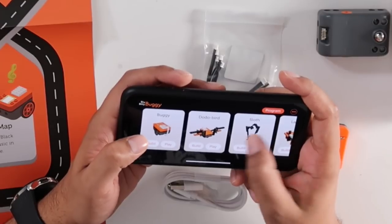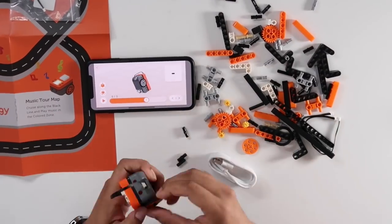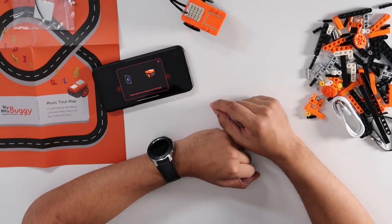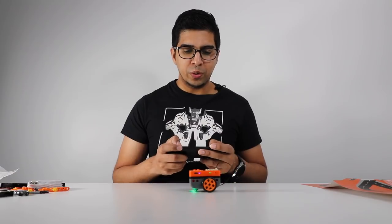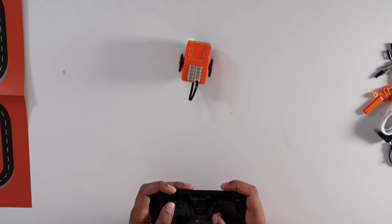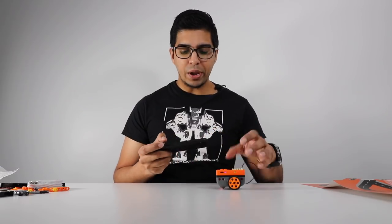We'll go ahead and start off by building ourselves a buggy. This here is our buggy. We're going to hit play now and see how this works. This is our remote control mode so we should be able to control it almost like an RC car. Let's try to move forward, back, left, right. And you can do them both simultaneously — not bad.